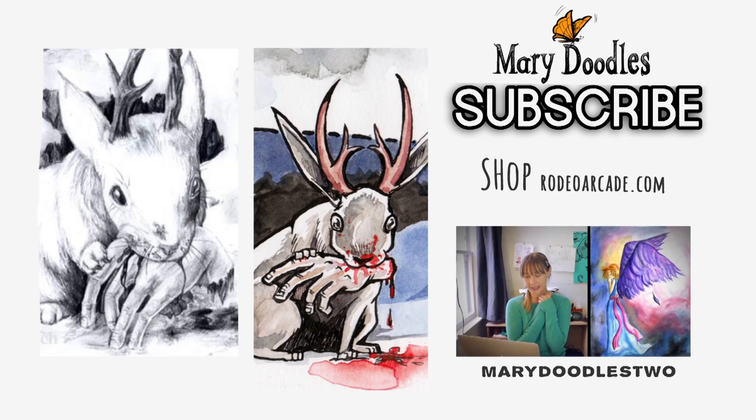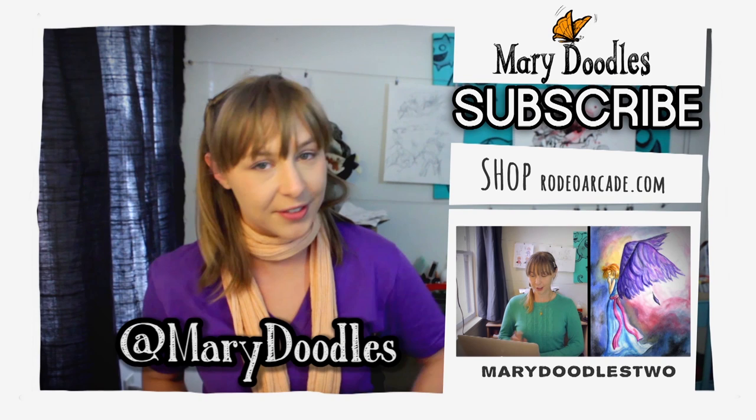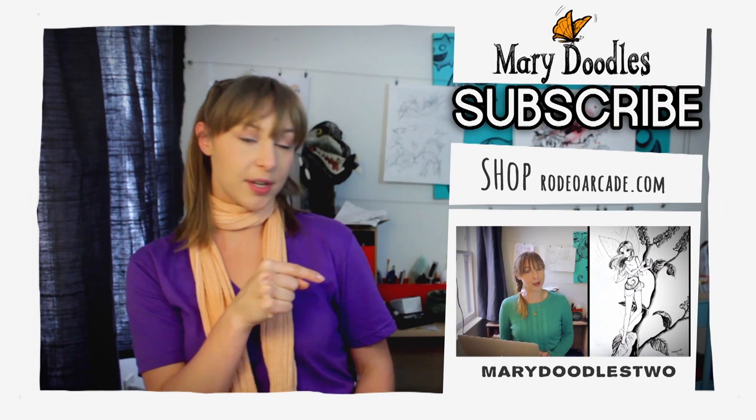If you do drawings and paintings and want to try this do it again challenge, you can tweet the results at Mary Doodles. I'd love to see what you make. And if you want to see weekly drawing and painting videos, be sure you subscribe to this channel. I'm also going to be putting a link to the video where I go through some of my old drawings and paintings so you can see more of those.